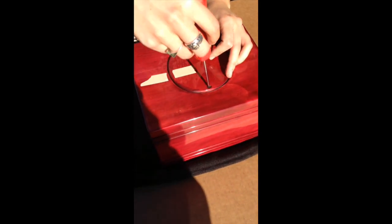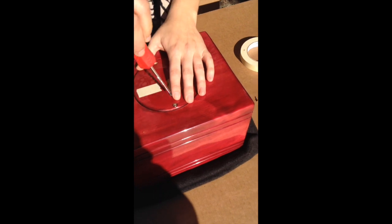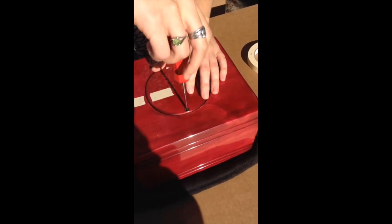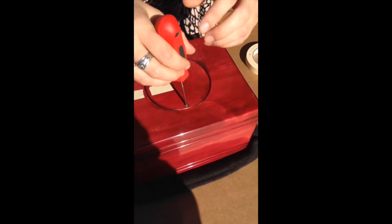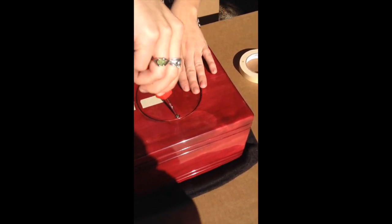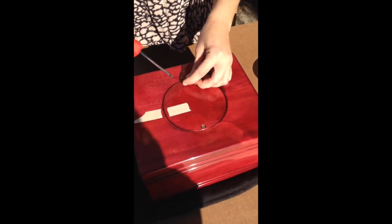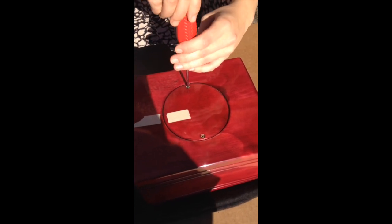That one didn't go in as expected, so we're going to remove it one more time and make sure that it aligns with the urn. We put it in again, and then the second screw goes in. Finally, we remove the masking tape marks.